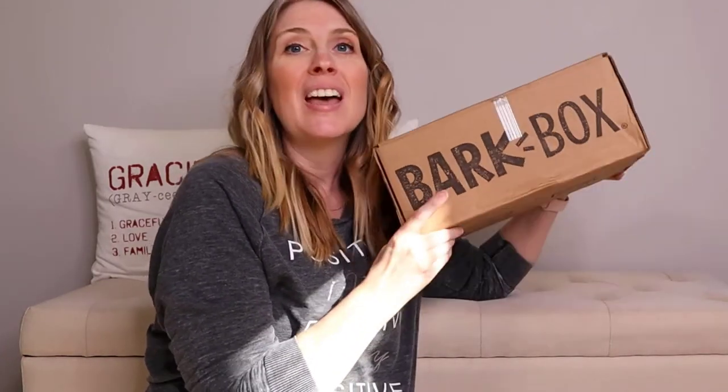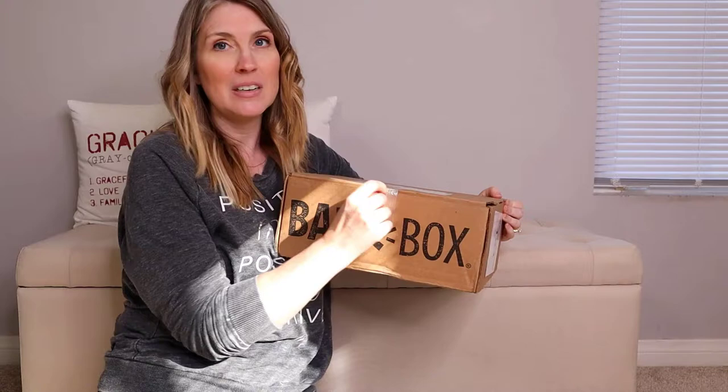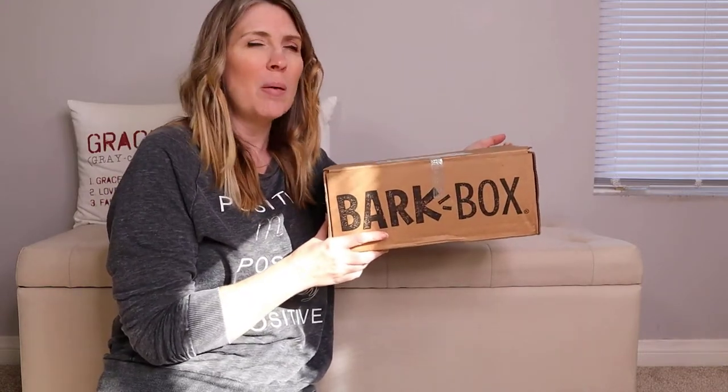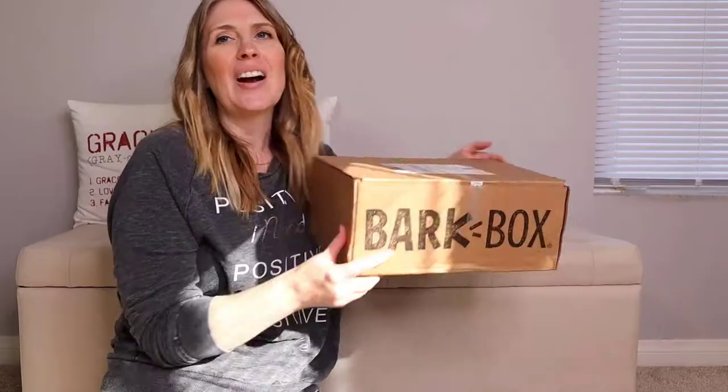I'm so excited to be bringing you today's video because BarkBox sent me this box to open with Kim and share with you guys. The tape is still here, I haven't opened it, I have no idea what's inside of it, and I am so excited to share it with you and probably even more importantly with Kim.